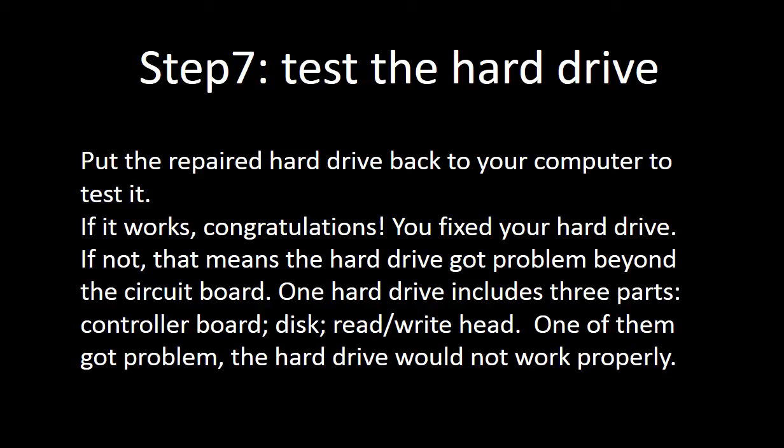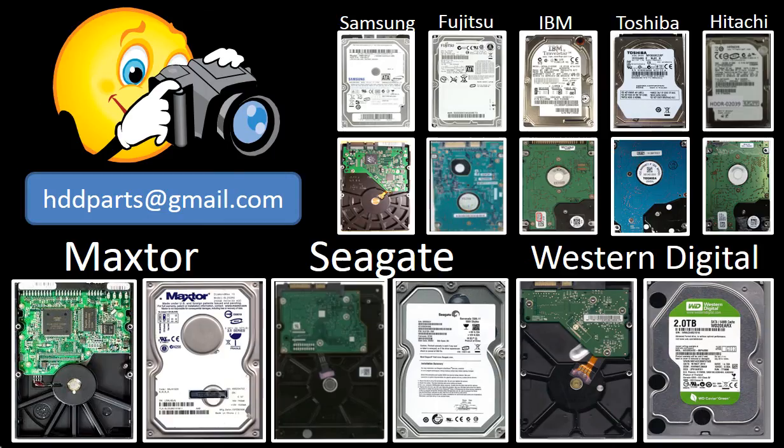A hard drive includes three parts: the controller board, the disc, and the read/write head. If any one of them has a problem, the hard drive will not work properly. We carry all brand-name hard drive circuit boards from very old to the latest models. If you cannot find the correct donor board, you may take pictures of the hard drive and the circuit board and email them to us. We will find the correct board or the best solution for you.